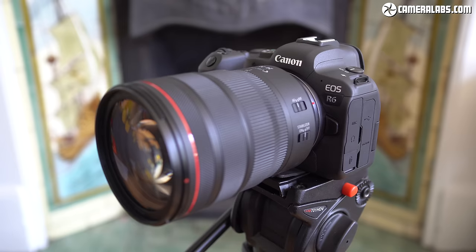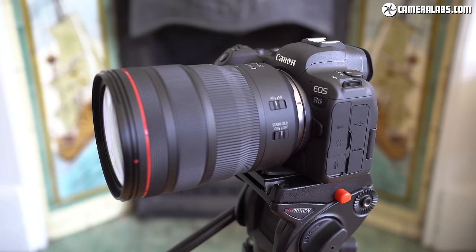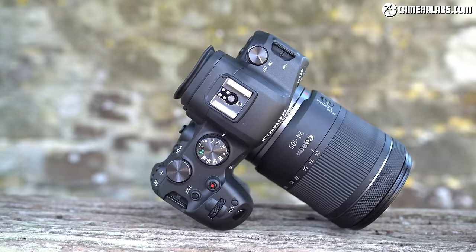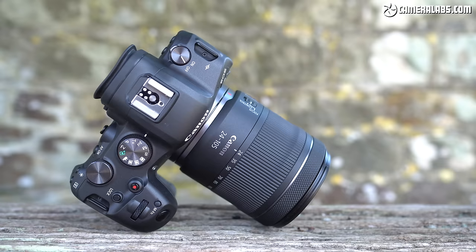Many of you are mostly or even only interested in cameras for their stills capabilities, and I wasn't prepared for the overwhelming positive feedback on my earlier R5 photo review. So by popular demand, the more affordable R6 model is going to get the same treatment right here. In this video I'll be examining the resolution, noise, dynamic range, focus, stabilisation, and continuous shooting of the EOS R6 for stills photography, along with making a bunch of comparisons to help you decide if it's right for you.